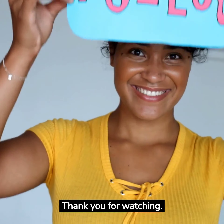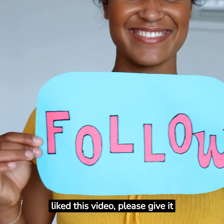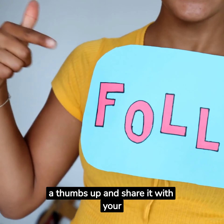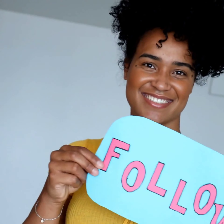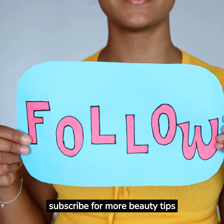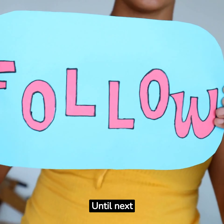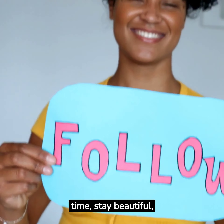Thank you for watching. If you liked this video, please give it a thumbs up and share it with your friends. Don't forget to subscribe for more beauty tips and DIYs. Until next time, stay beautiful, stay happy.